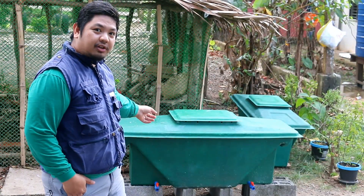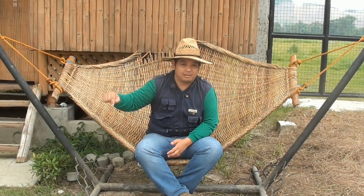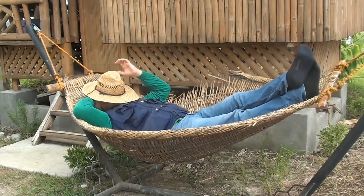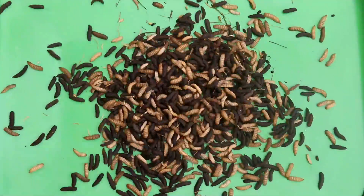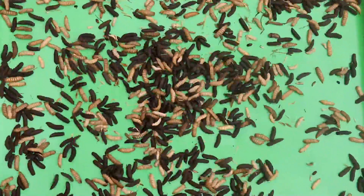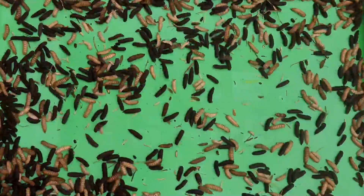So there you have it — starting your Black Soldier Fly larvae bin. Again, thank you for watching our videos. To learn more about how we make farming easy here at Made Farms, subscribe to my YouTube channel Madodal or add us on Facebook Modular Aquaponics. See you in the next video.